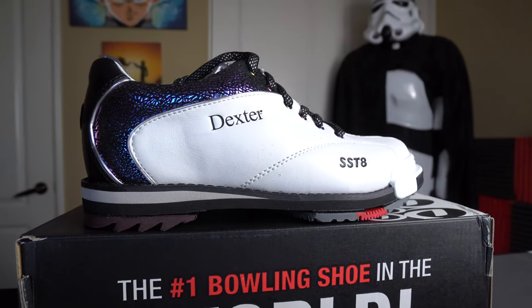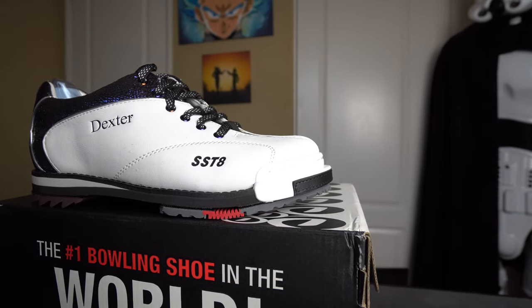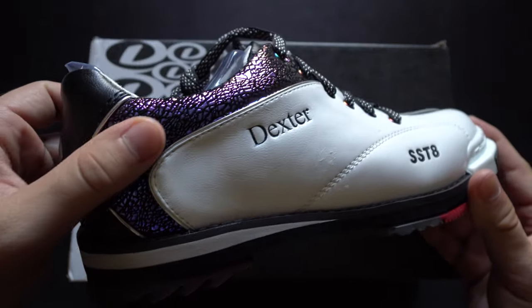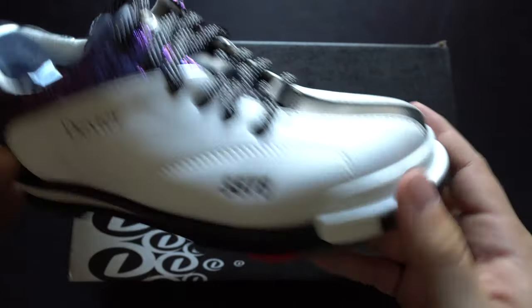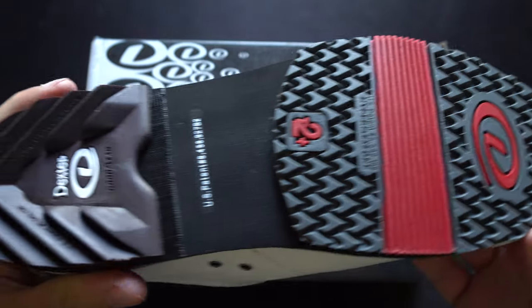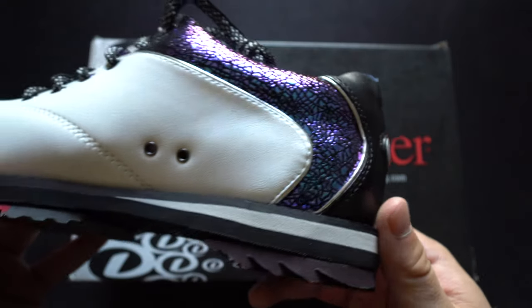Next is an awesome pair for the ladies: the SST8 Pro in white crackle and black colorway. The inlay really bounces off beautifully, but what really gets me is how soft this leather is — the softest I've ever felt on any bowling shoe, men's or women's. It comes with removable slide heel and slide sole and is one of the more premium options, ringing in at $129.99. I would highly recommend this shoe to any lady looking to become a serious tournament bowler.